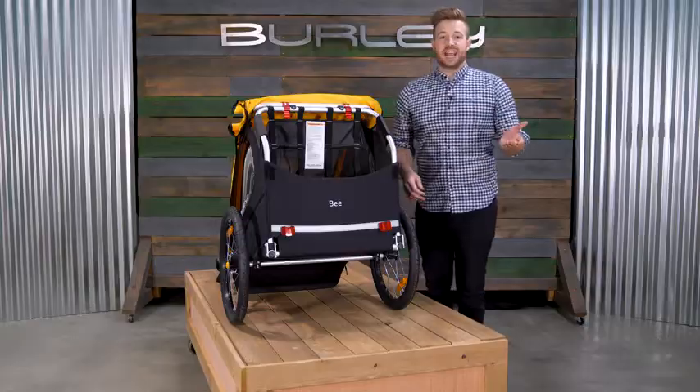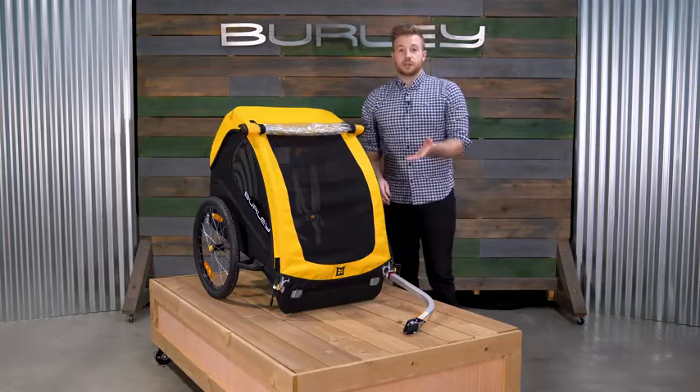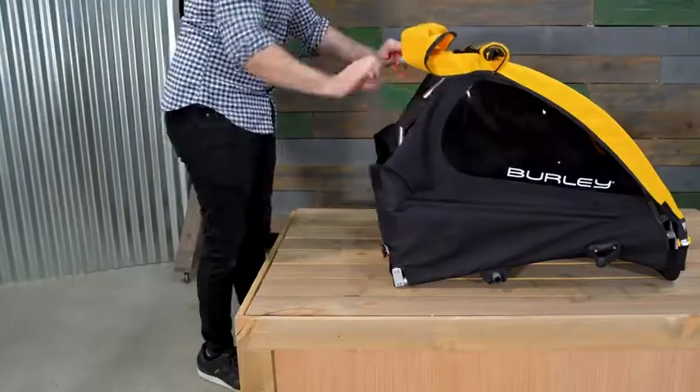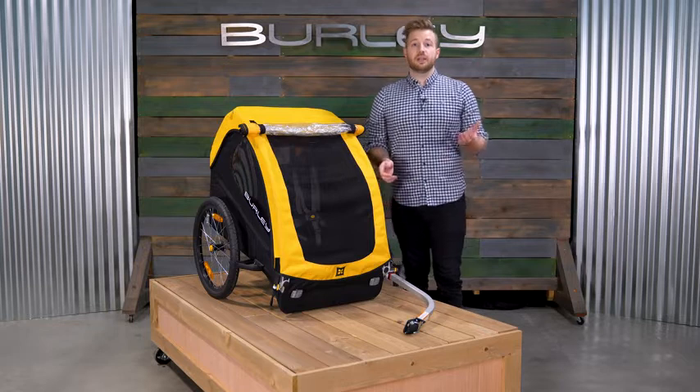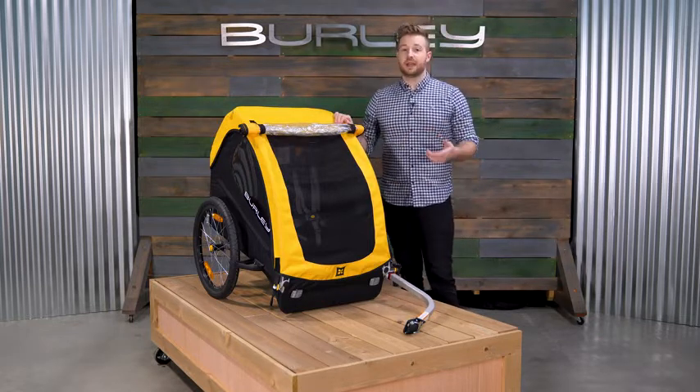At the rear of the trailer, you'll find ample space for all of the cargo you'll need on the go. For easy storage, remove the push-button wheels, then pull on the red tabs at the rear of the trailer to fold flat. For parents looking for simplicity at its finest in a bike-only trailer, the B is a great way to go.